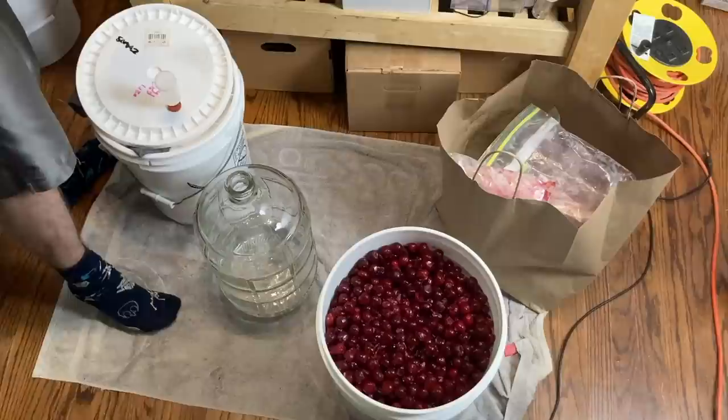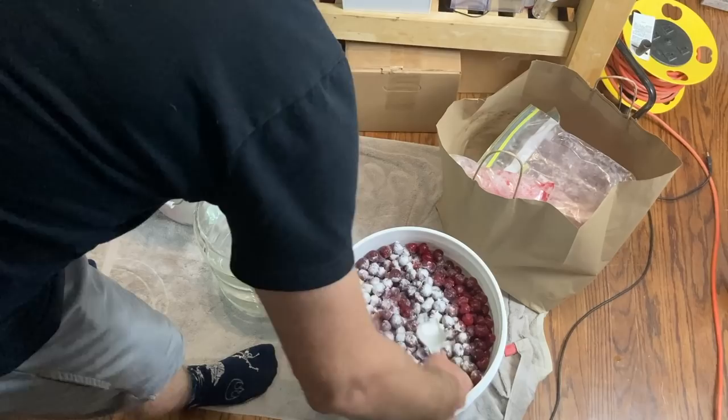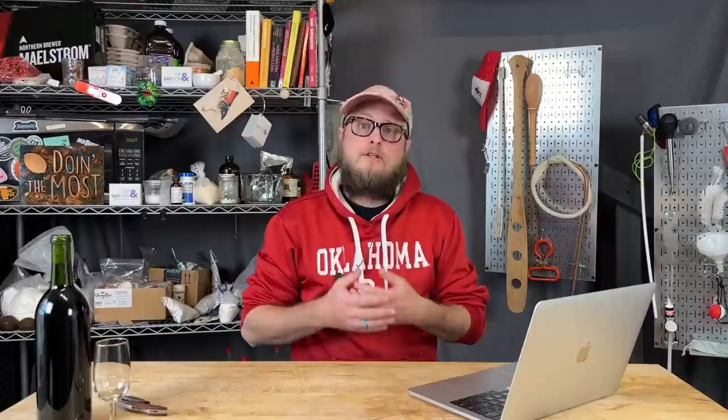Last time around we did some cold maceration with the cherries — that's where you add pectic enzyme and keep it pretty cold, like refrigerator temperatures, and the pectic enzyme will break down the cell walls of your fruit. Doing this over the course of about a week really breaks down the fruit well and prepares it for juicing. So for this year's Tart Cherry Mead we decided to do a similar thing: we cold macerated all 50 pounds of the cherries for about a week with some pectic enzyme.